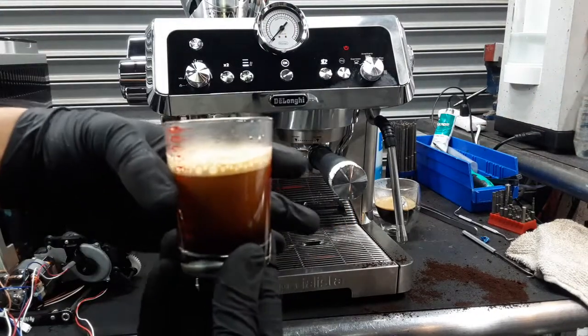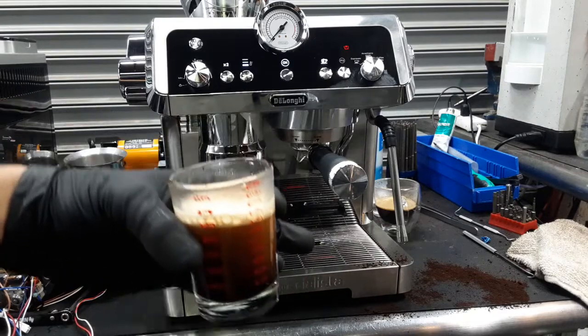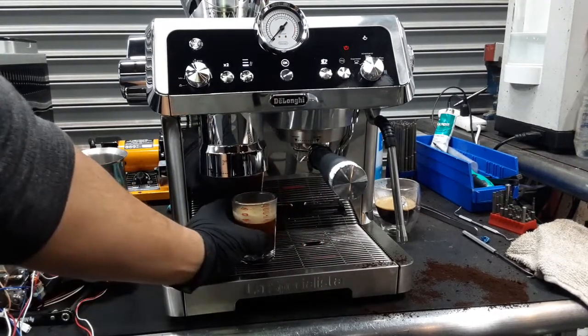Even though we were using our old coffee and not the right grind settings, we got a nice shot of espresso with crema on the top as well.